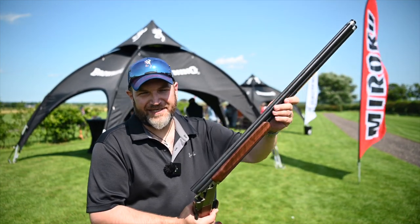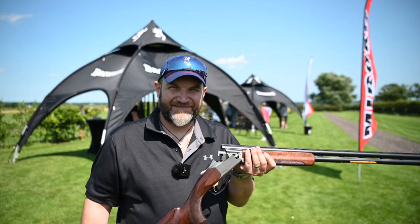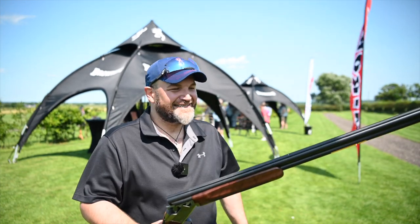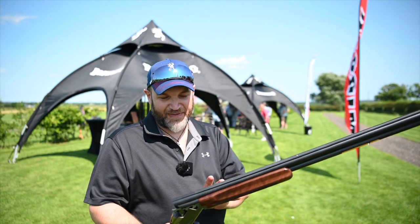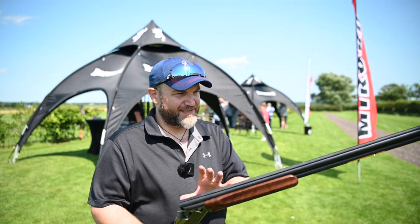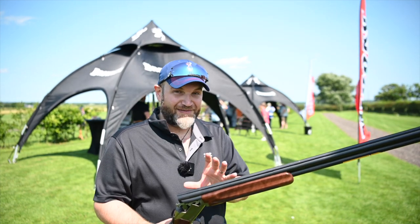Browning have listened to their critics, including me, because you'll recall I reviewed the 725 Mark II on my channel — there was a second video I did and I hated it. They have fixed it. I'm very pleased to say this puts them squarely back in the market at this price, because they've fixed the problems with it and it is really, really nice to shoot.